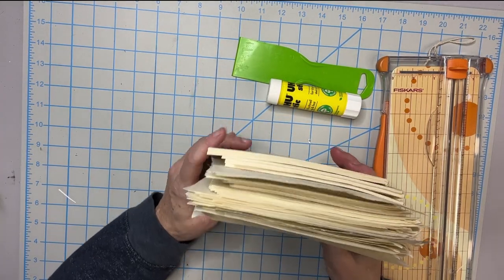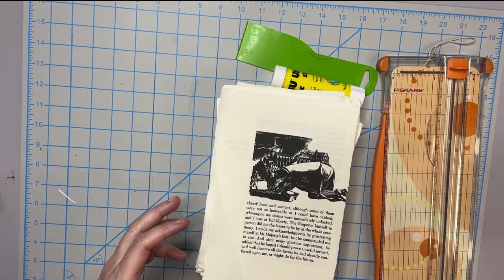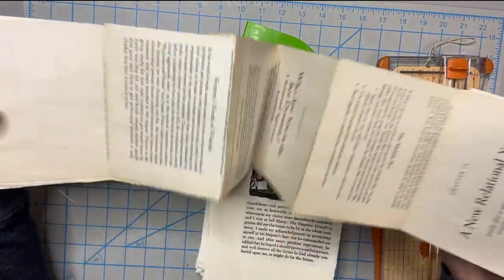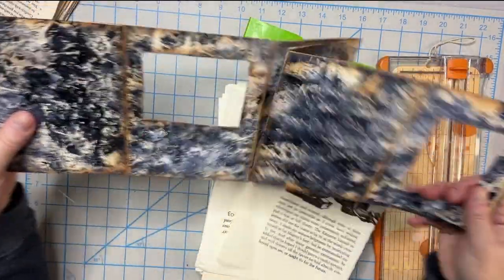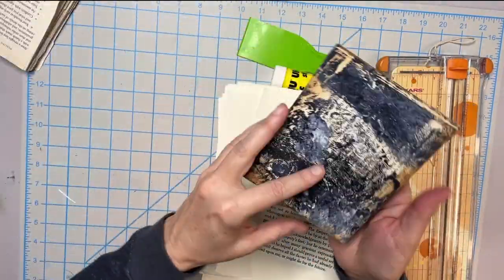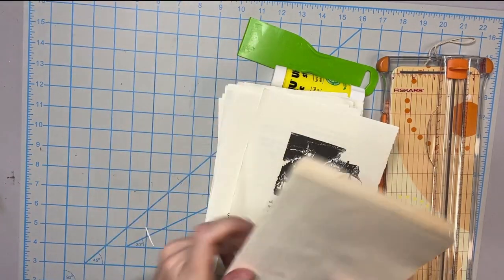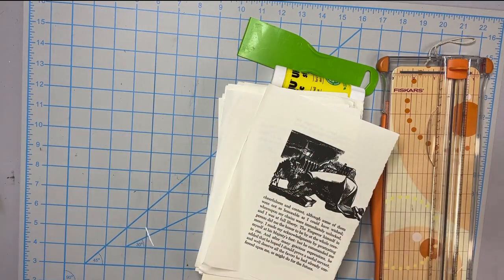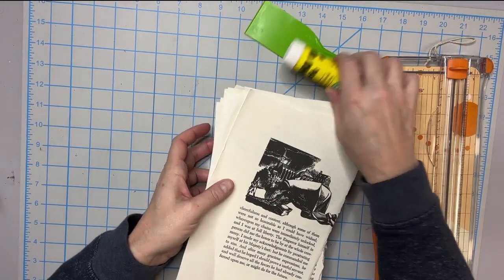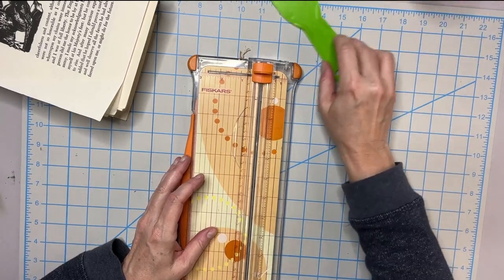I thought I would use this opportunity, since I have so many sheets, to walk you through making a concertina — I think that's what it's called. It's the folding book type. We're going to make one of these, and you can turn it into something with a little mixed media action going on. These are super easy, minimal supplies, and they'll use up a lot of your book pages.